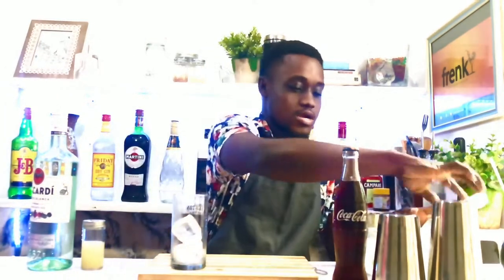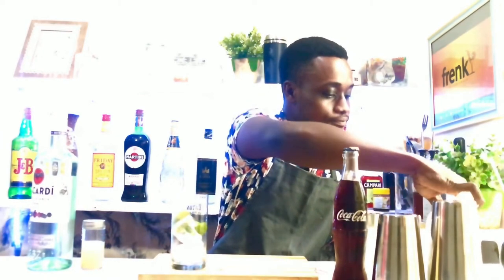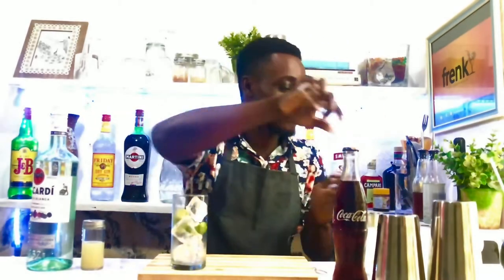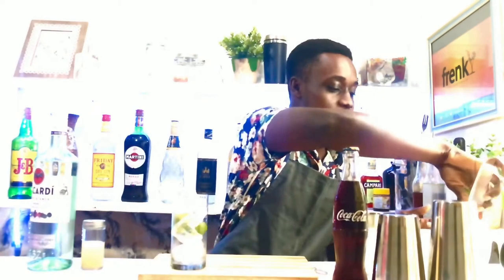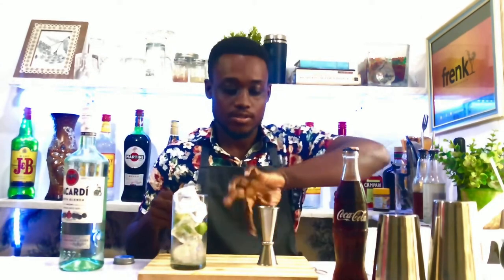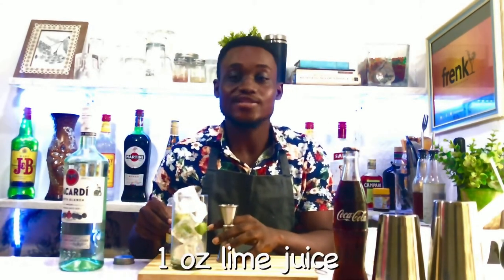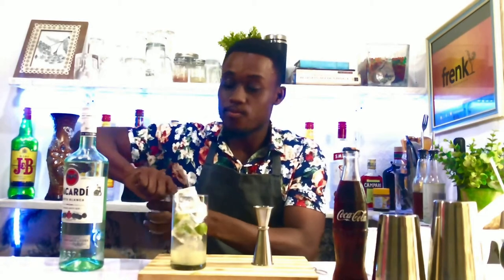Now let's start making our drink. Fill your glass halfway with some ice and a slice of lime, then top it up nicely. After that, pour into your glass one ounce of your freshly squeezed lime juice.